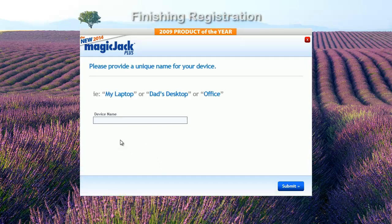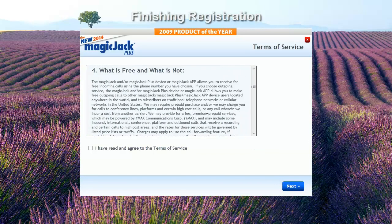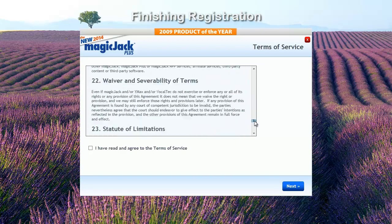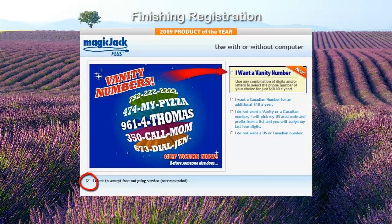Enter a name for your MagicJack Plus 2014 — make it useful. For instance, if it's a second home line, call it Home 2. Click Submit. You'll be presented with a Terms of Service contract. While most people don't want to read the small print, I suggest it's a good idea to read closely what you're agreeing to. Once you have, check "I have read and agreed to the Terms of Service" and click Next. By default, the check box at the bottom of the next screen is checked — leave it checked.